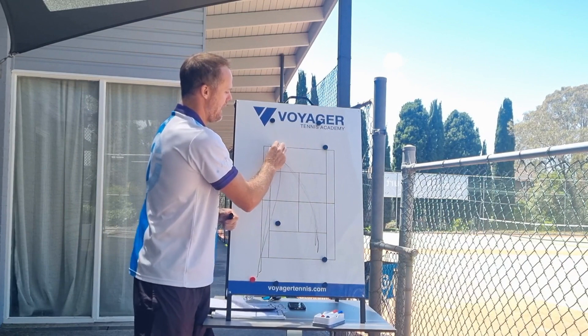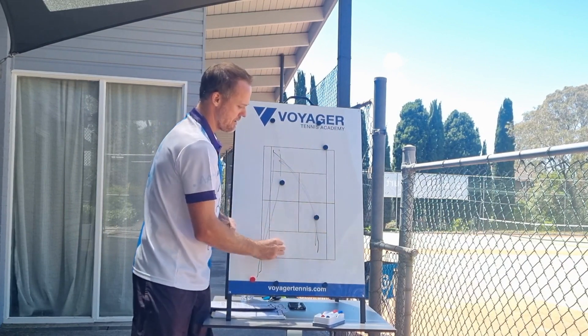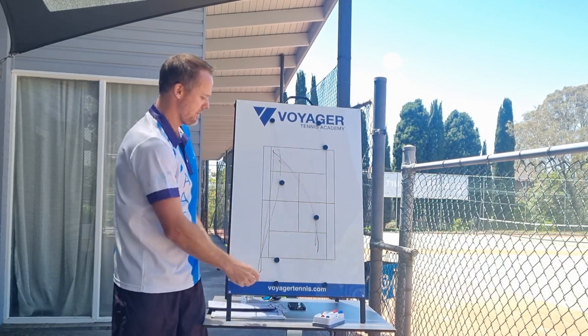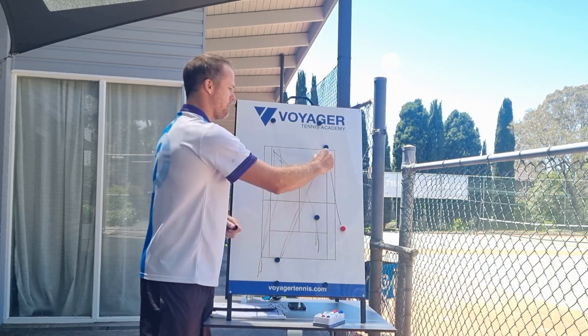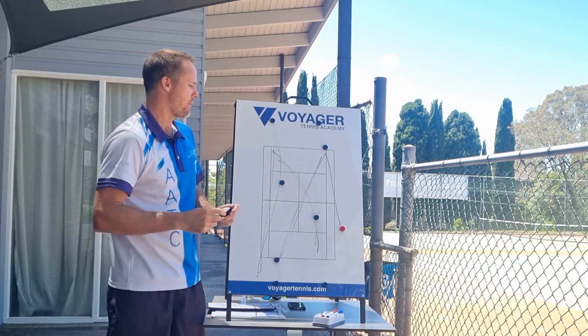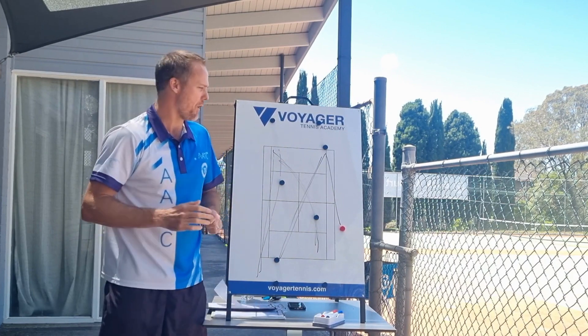Round number three, you can switch it around and basically do ad court points. The coach would probably switch sides, feed into this scenario, and then you're playing cross court points with the players at the net trying to get involved.